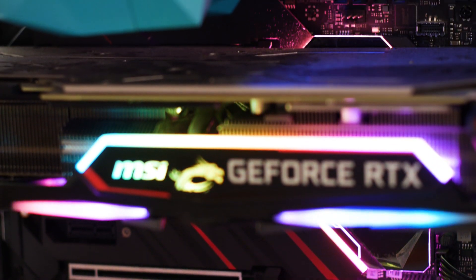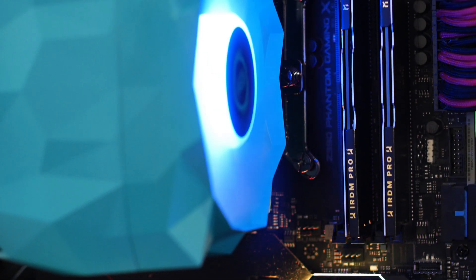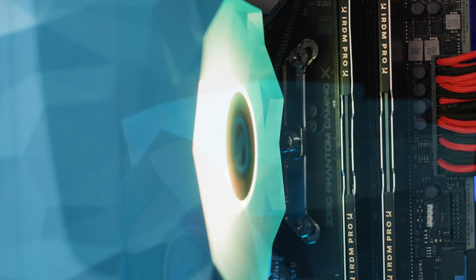The highlight of this CPU cooler is the way it looks. While the cooler might not be for everyone, the different shape of the shroud is distinctive. And when we have such a shape combined with an RGB fan, we get a good looking CPU cooler.